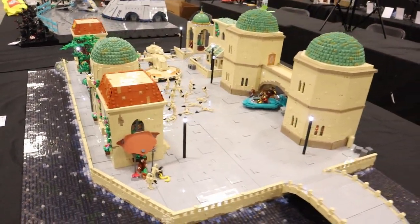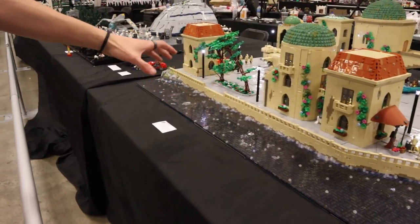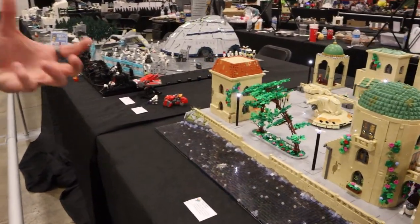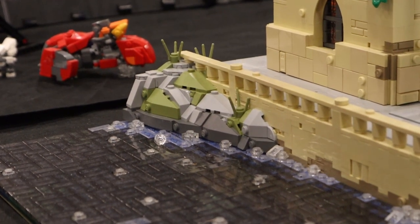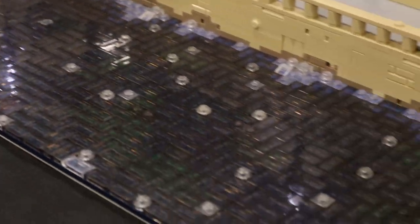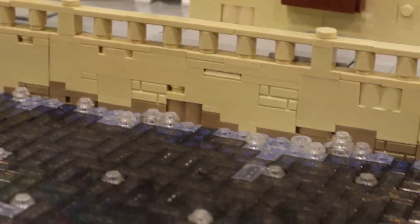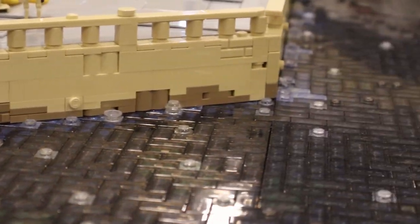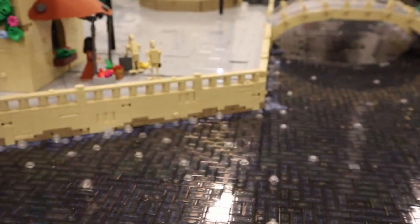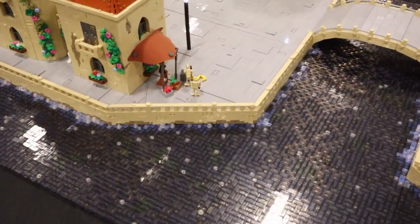When we started planning this MOC, we wanted to have water because that's what sets Theed apart — it's the city on the river. The water design uses dark tiles, trans black tiles, with dark blue and dark green underneath. Towards the city wall there's regular blue to show depth, then trans clear to suggest foam brushing up against the wall. We also added dark tan at the very bottom of the wall where it gets wet and darker in color.